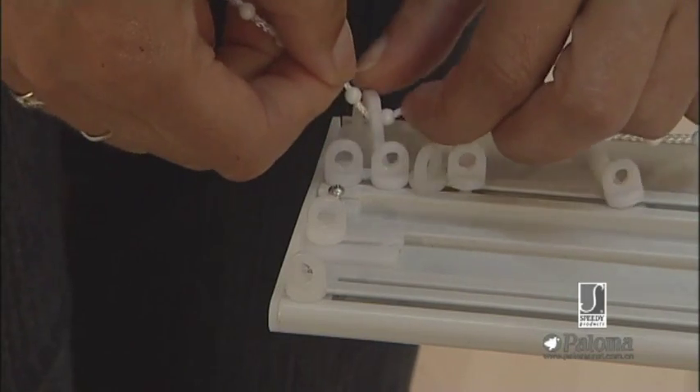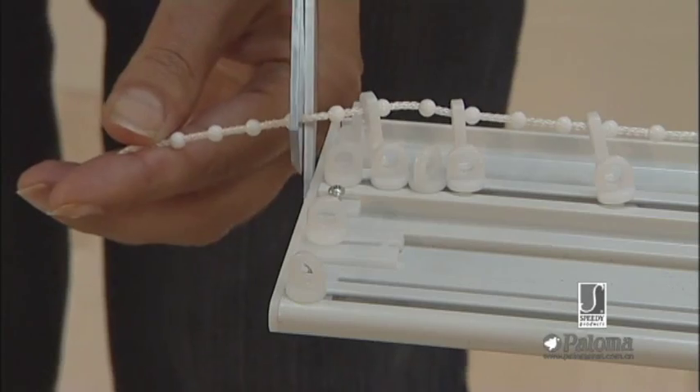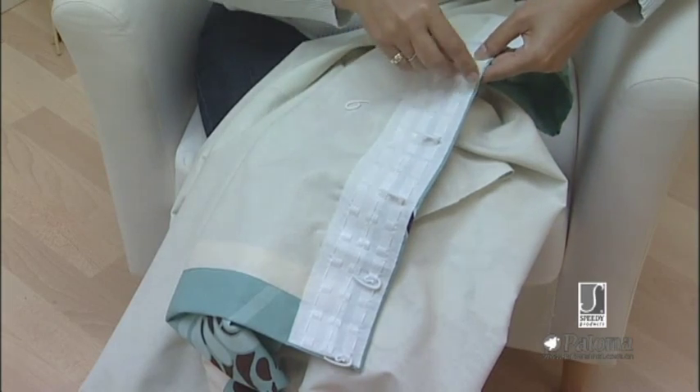Reattach and trim the cord. Place curtain hooks every third pocket along the curtain tape, ensuring that they are evenly spaced.